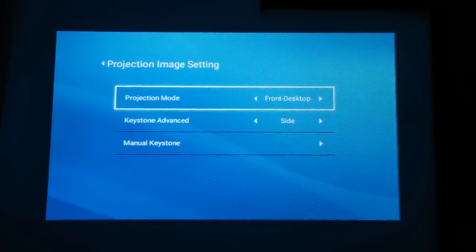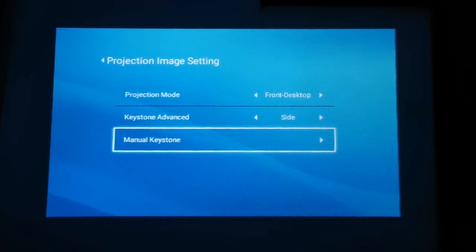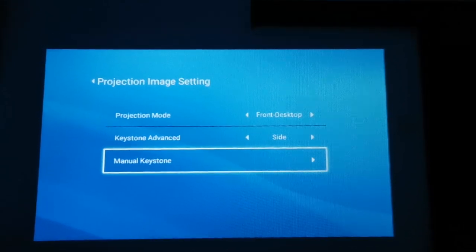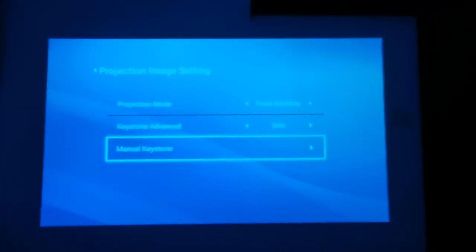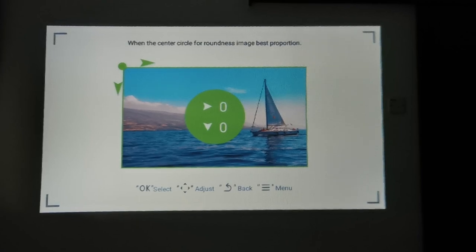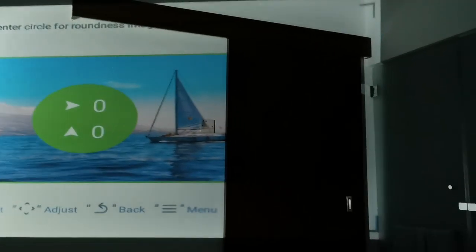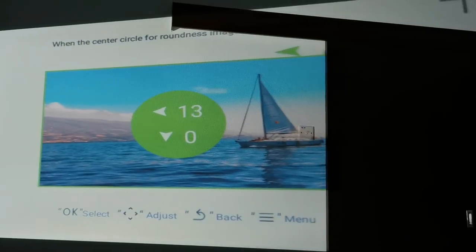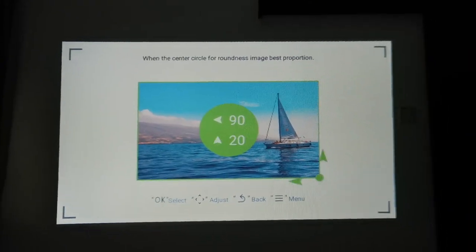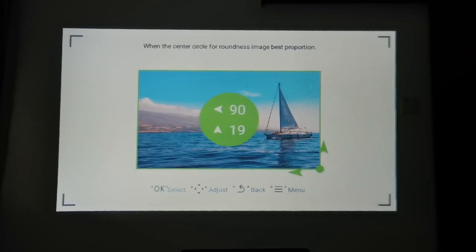One of the things I want to show you is the keystone feature — not many projectors can do this. It has a manual keystone, so I don't need to mount the projector directly in front of where I want to project. I can place it at the side of my room and it still looks like a nice square. Originally the projection comes out like a skewed shape because it's shining from the side, but I can bring it back into a square. That's the manual keystone feature.